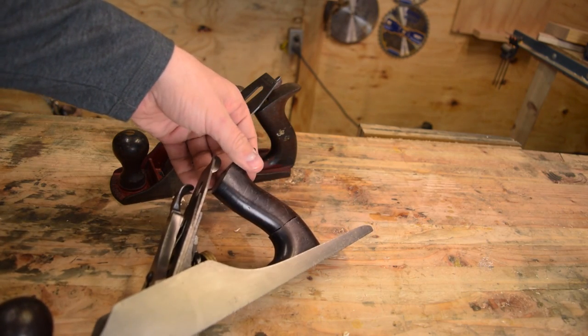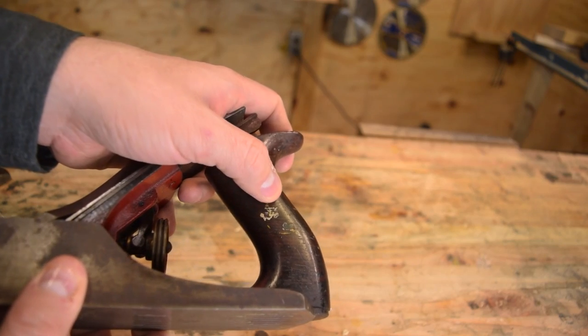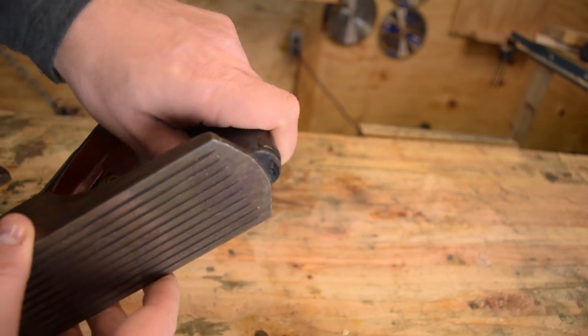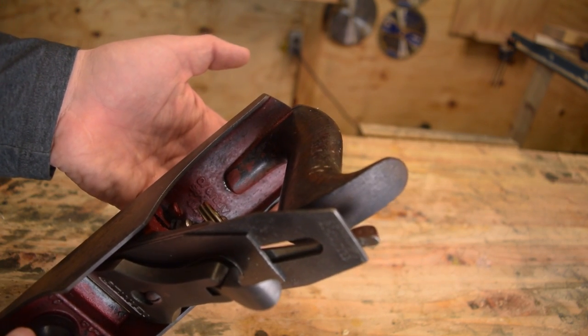The 605 has a broken tote and that'll need to be addressed. The 604 is actually in really good shape — it's even got a little bit of the Stanley sticker left on the tote. It sat on auction as factory original red, but clearly it was hastily painted red to mark it as someone's tool on a job site.